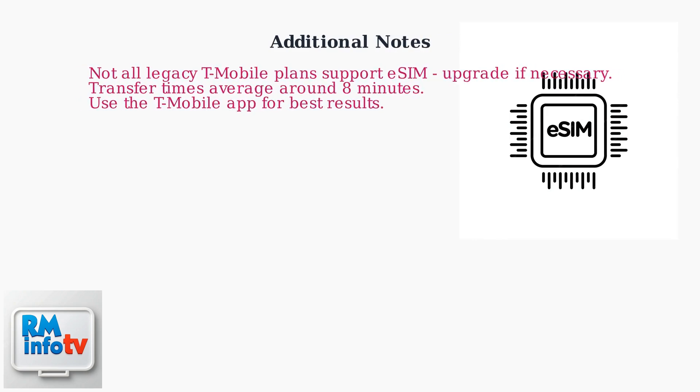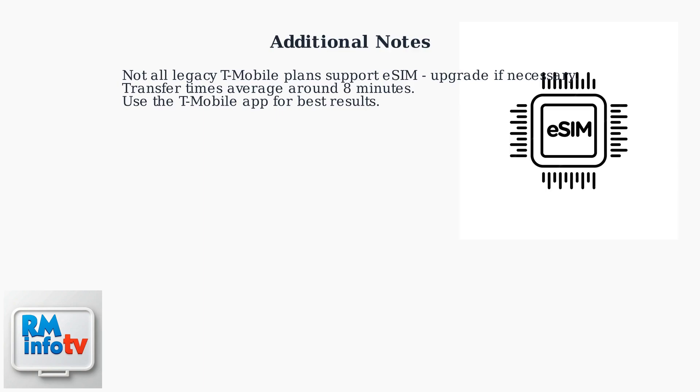Keep in mind that not all legacy T-Mobile plans support eSIM, so upgrade if necessary. T-Mobile's transfer times average around eight minutes, and you'll need the T-Mobile app for best results.